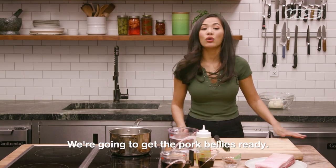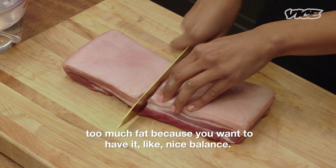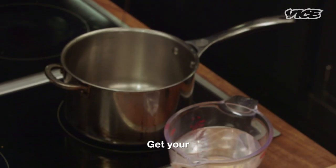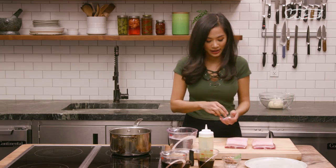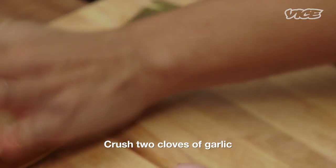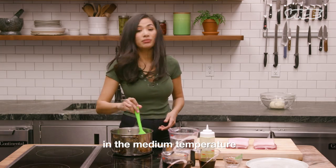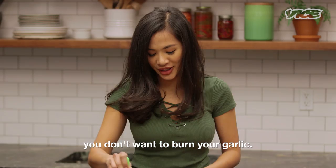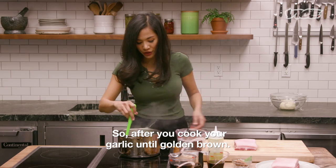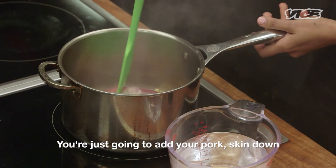You're gonna get the pork bellies ready. Make sure that you don't get the one that has too much fat, because you want to have a nice balance. Get your hot pot ready. Crush two cloves of garlic into it. You wanna cook it at medium temperature, not too hot — you don't wanna burn your garlic. After you cook your garlic until golden brown, you're just gonna add your pork skin-side down.